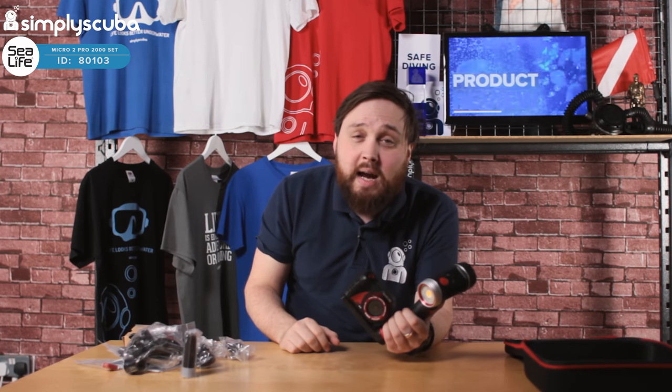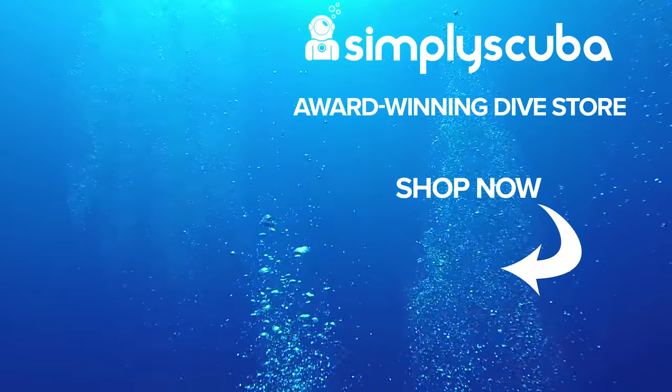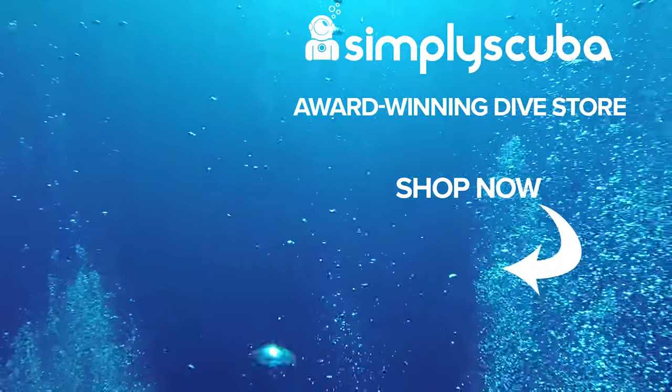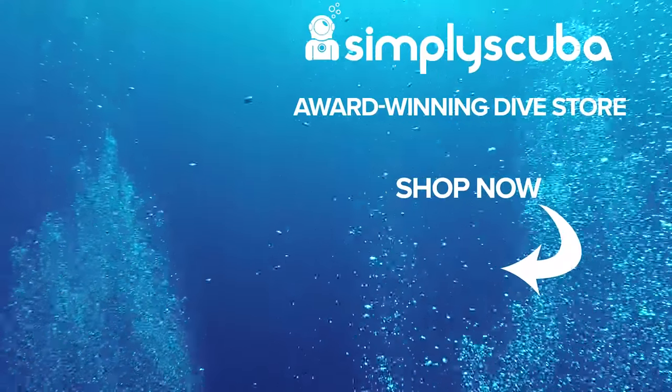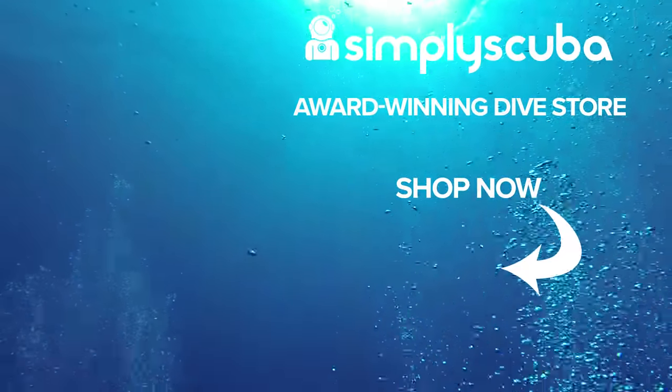Very smart little compact camera set — this is the SeaLife Micro 2.0 2000 camera set. Thanks for watching and safe diving. We are an online dive store serving the UK and the world for all your diving equipment needs, so why not visit us at simplyscuba.com or click the box on your screen.